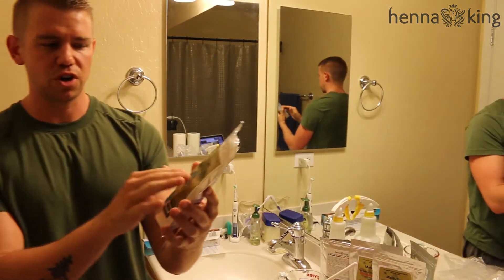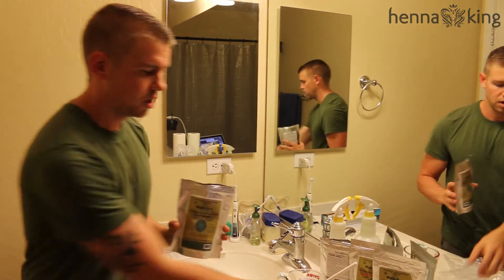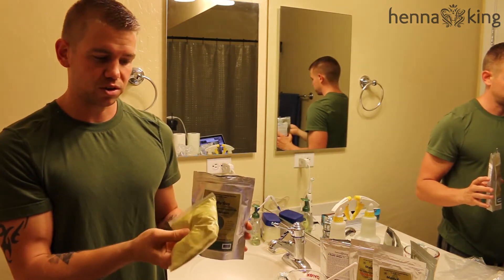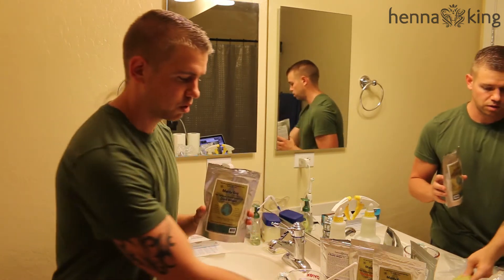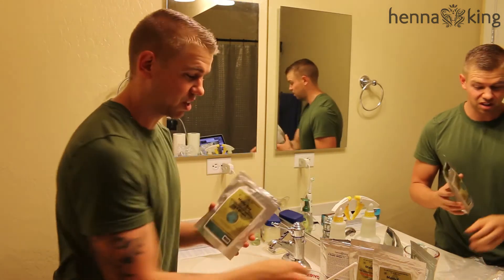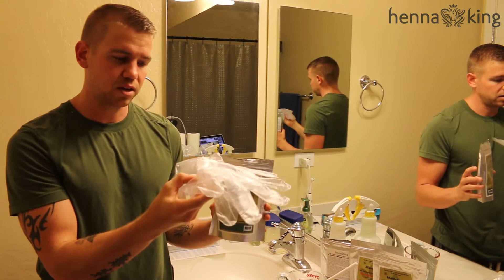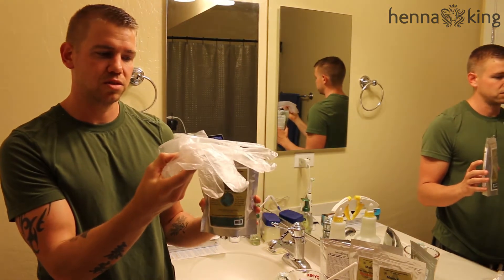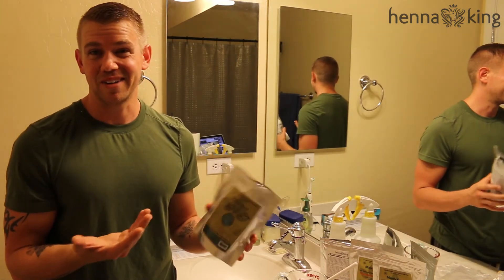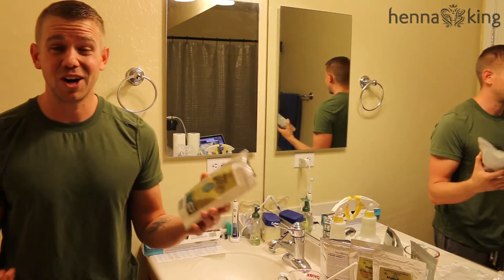So what comes in this package? I'm going to be using dark brown. What ends up coming in this package is going to be 100 grams of your mix, and it's green or brown because it's just all-natural ground-up plant product. So don't think your hair is going to turn avocado green, because it won't — that would be really weird if it did.